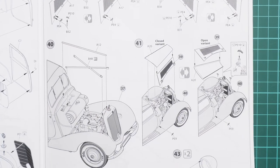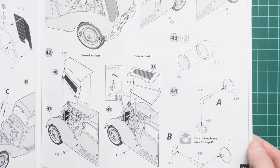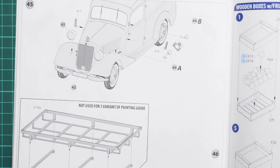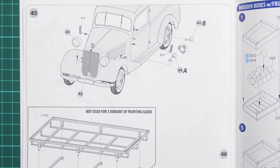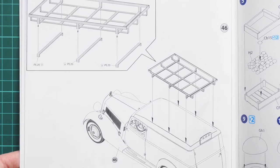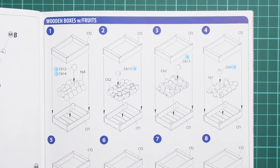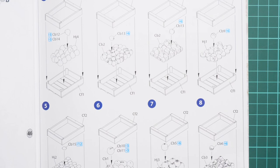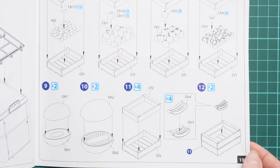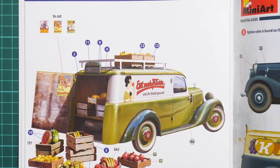Bonnet panels can also be assembled in an open position to expose what's hidden inside — this is quite a nice feature because we have a quite detailed engine bay, so it would be smart to expose it. The roof cage is noted as only used for the third marking option, so it would be a shame to avoid it — I recommend either picking the first two markings or going for the third one with the roof cage.